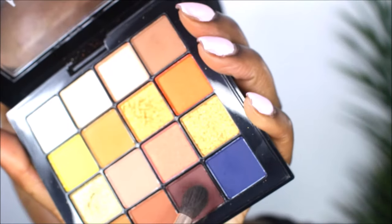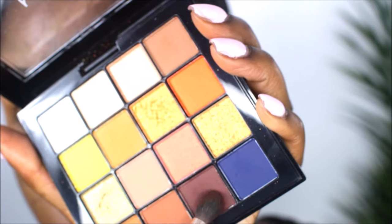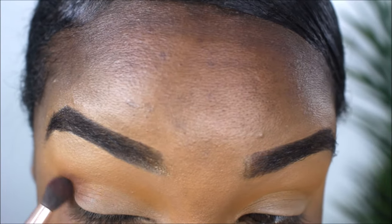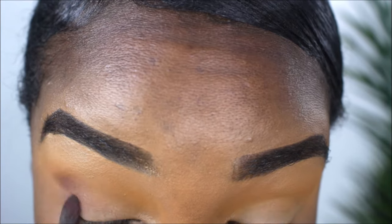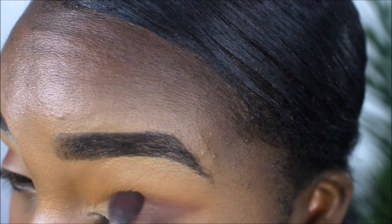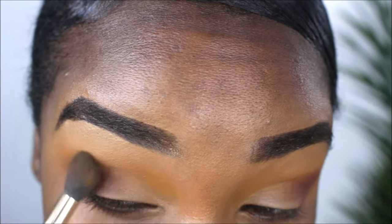Now I'm taking a more tapered brush — it's more pointed towards the tip. This is what I'll use in my crease, but I'm not taking it all the way inside; I'm just focusing on the outer V of my crease. I'm using circular motions to pack that color on the outer ends and diffuse it.